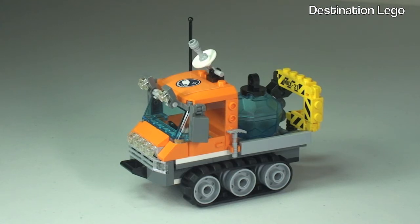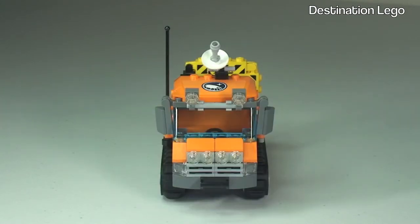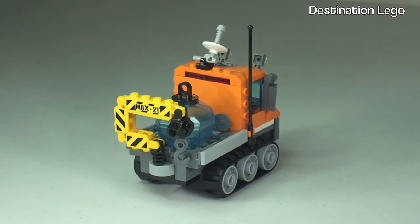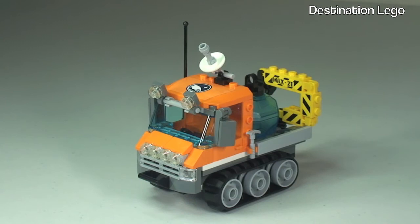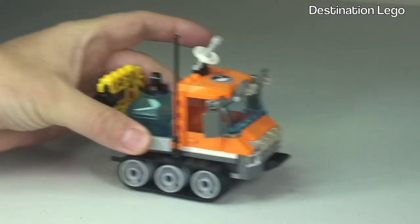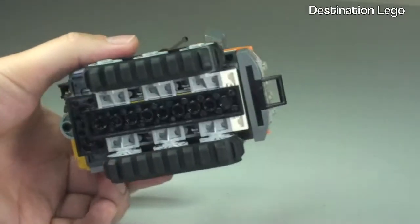Moving on to the Arctic Ice Crawler itself now. Let's take a quick 360 view of the vehicle. First off, it is on tracks — obviously to use in the Arctic and on snow — with a lot of grip, like tank tracks.